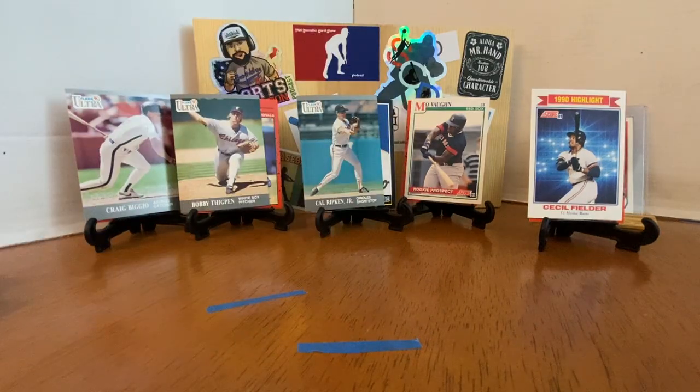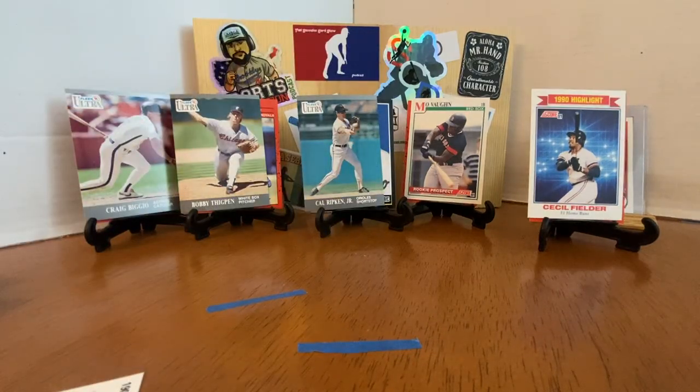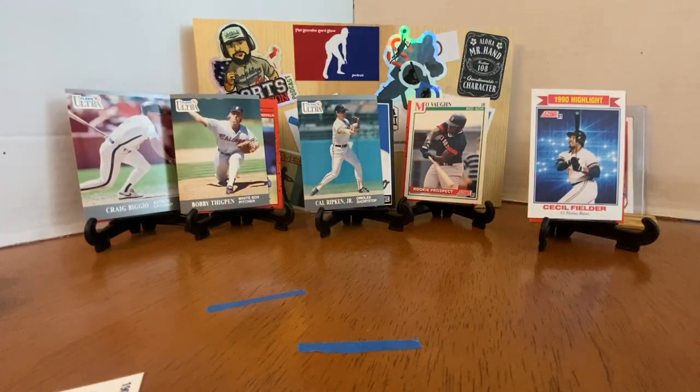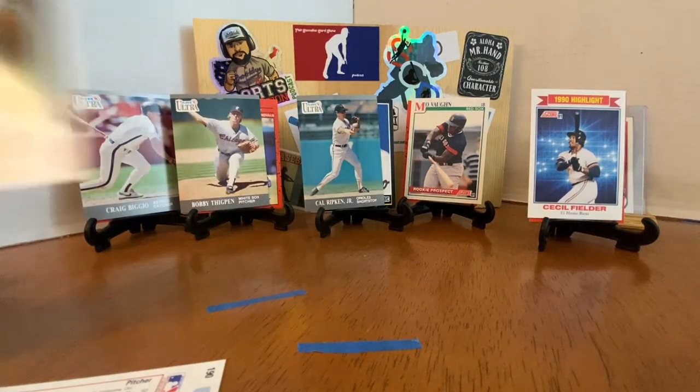Wrapping up with 1991 Upper Deck. This is the second series, so the SP in there is the Rickey and Nolan Ryan. The Jordan was the Series 1 SP — it was a short print — so we'll see if we can pull it. Scott Bales, Alex Fernandez — great shot with Ozzie in there. Don Paul, Chuck Finley. It was Kenny Rogers who pitched the perfect game.